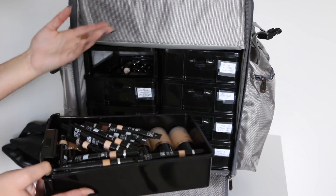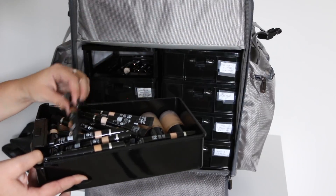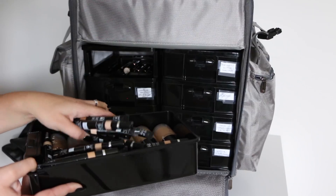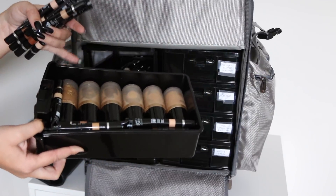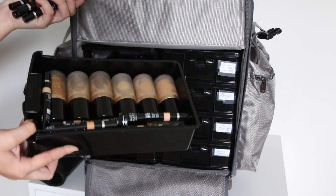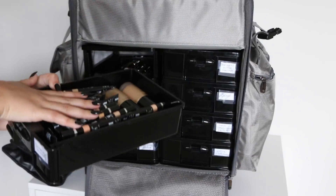The first drawer has foundations and concealers. Right now I have an assortment of Makeup Forever Ultra HD concealers. I love these because they have the squeeze tube. I like to put everything on a palette and then go off of that — I don't like to use the doe-foot applicator concealers too much. Underneath I have all of the Born This Way foundations from Too Faced, and I have like every shade of this. This drawer is pretty heavy.